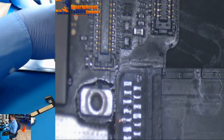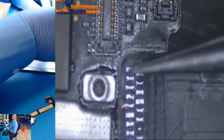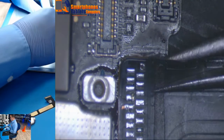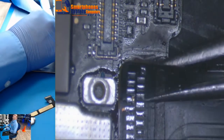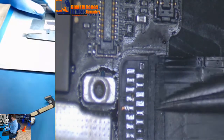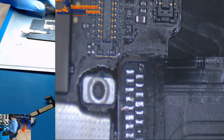As you can see, somebody has already tried to work on this. There are some paths that are not soldered. Let me try.